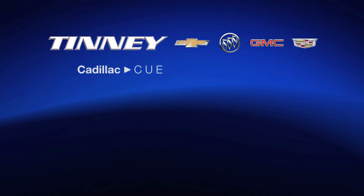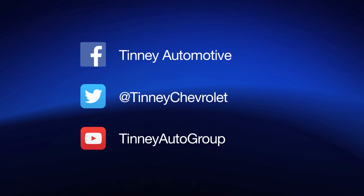Thank you for watching the Tinney Automotive how-to Cadillac video series. Please subscribe to our videos and share them with friends on Facebook, Twitter, and YouTube.